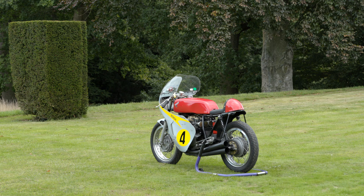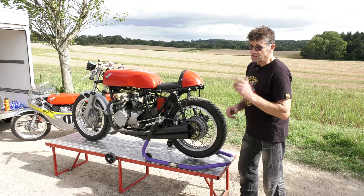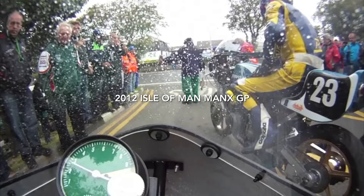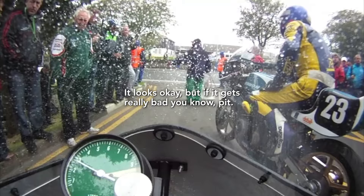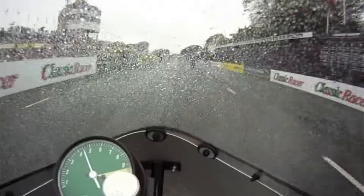I built this with the intention of going to the Isle of Man, to do what I always wanted to do — a lap of the island. It was a big experience to actually build something and fulfil that dream.